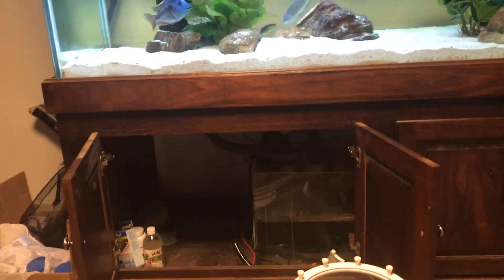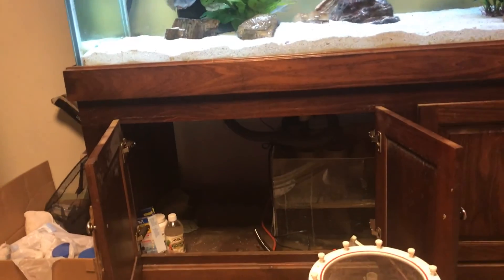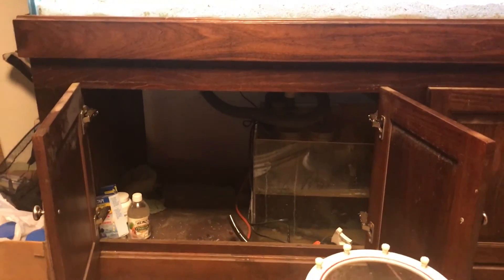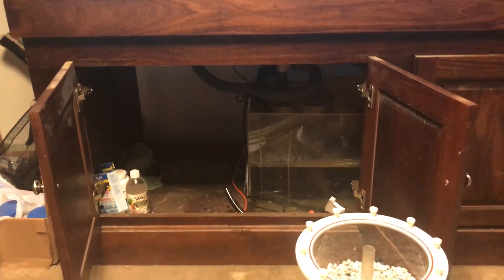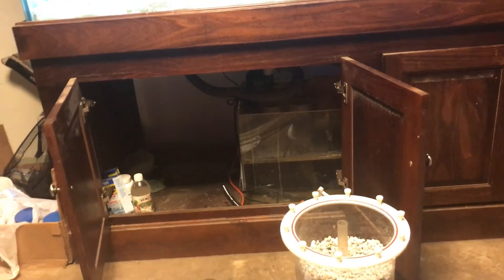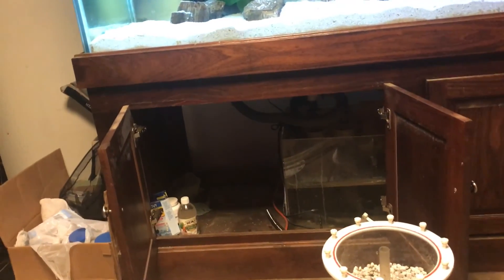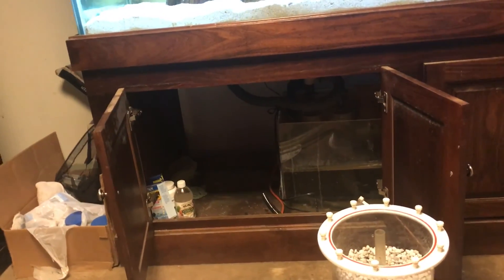I got new filter socks on, I just did a water change — I used the 14 inch by 4 inch diameter filter socks at 100 micron density. Pretty much all set, I'm going to give this thing a run and we'll see how it works. Stay tuned.